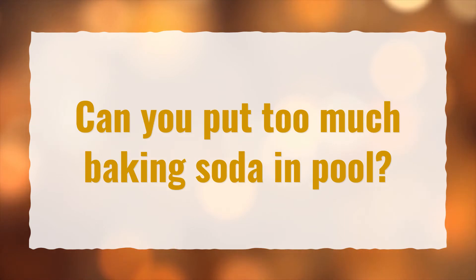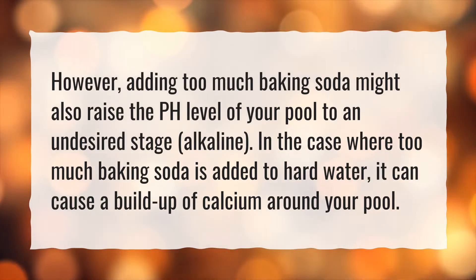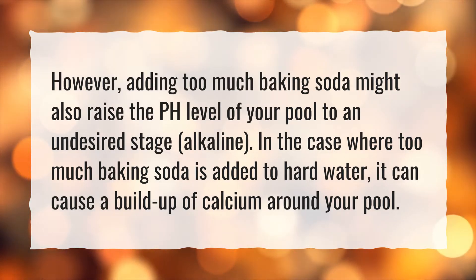Can you put too much baking soda in pool? However, adding too much baking soda might also raise the pH level of your pool to an undesired stage — alkaline. In the case where too much baking soda is added to hard water, it can cause a buildup of calcium around your pool.